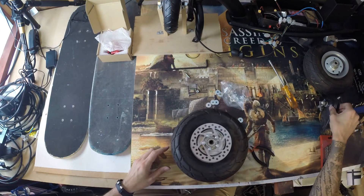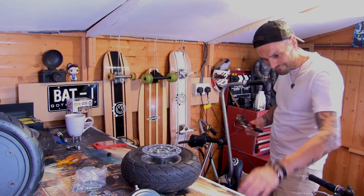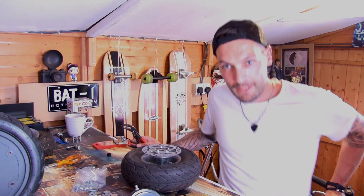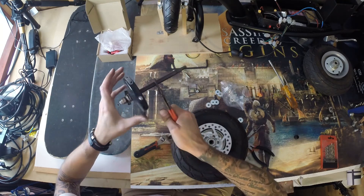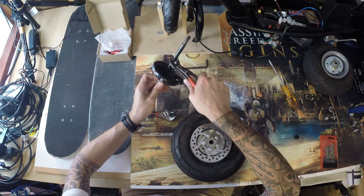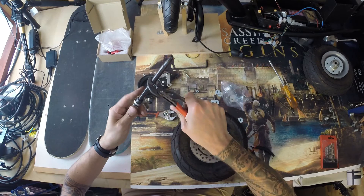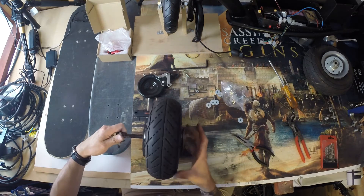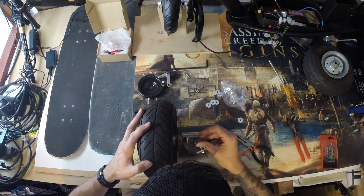What we need to do now is get this bad boy off. Try to remember which way that goes — that should go in there and out there, this little lock should go on there like that.